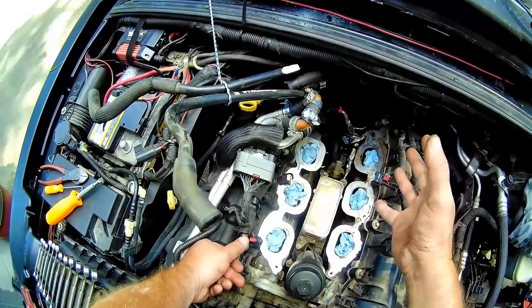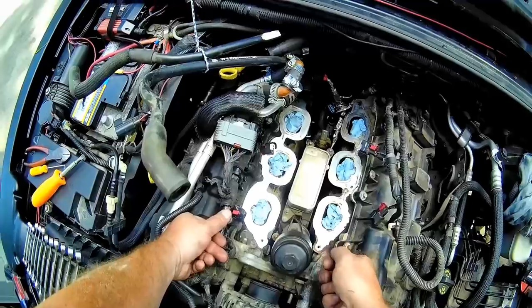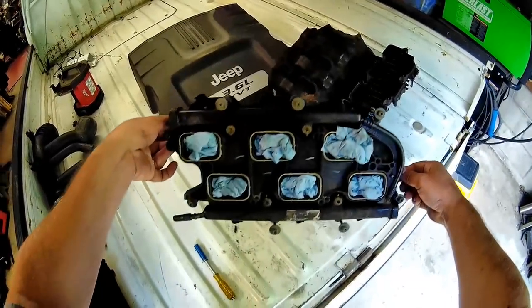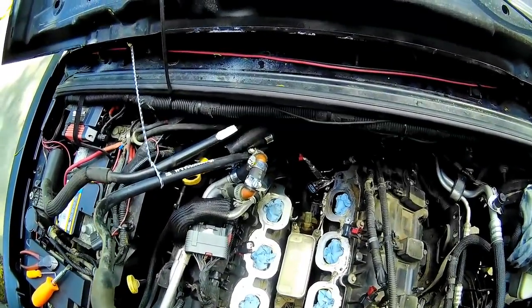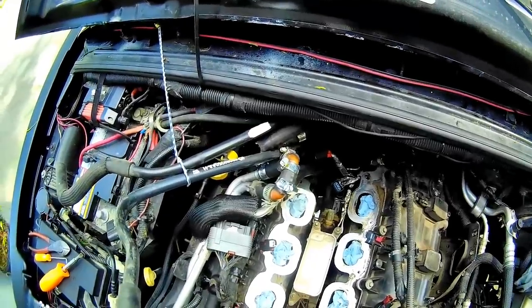So I took the upper intake off — here's the upper. Disconnected the fuel injection rail, which is just a single line system. Then the lower intake — there's the lower intake. You don't have to take the injectors off. That stuff's fairly easy because there's no antifreeze going through that.